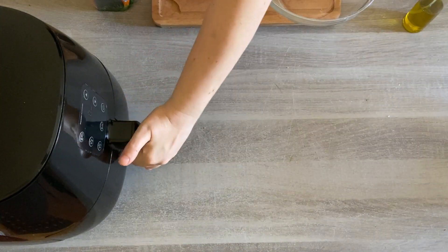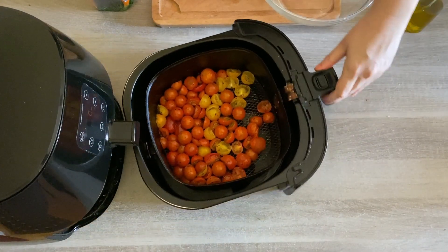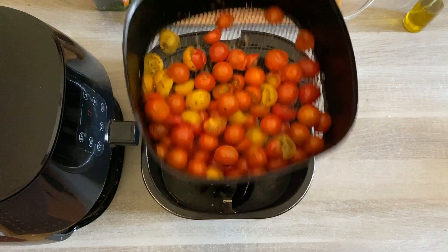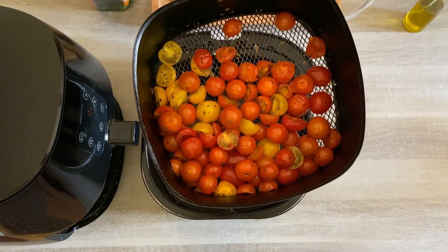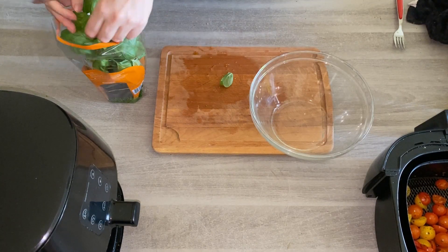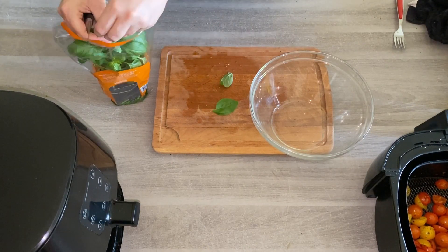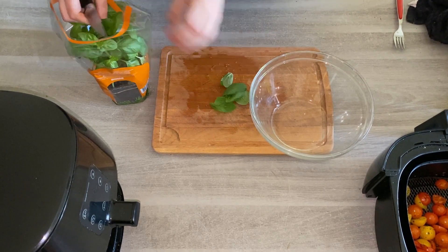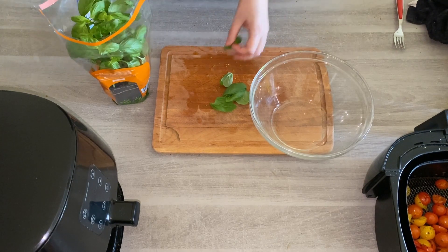Wow, those cherry tomatoes look much better now! They are absolutely fantastic. For the added extras — if you want a proper cherry tomato salad like they have in the Mediterranean countries — it's about the basil, it's about the mozzarella cheese, and it's about the cherry tomatoes.